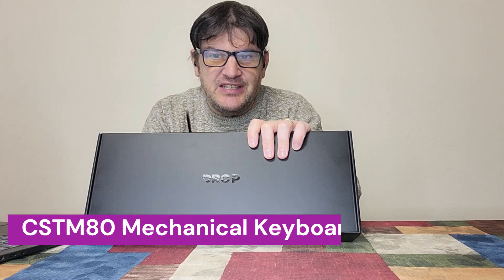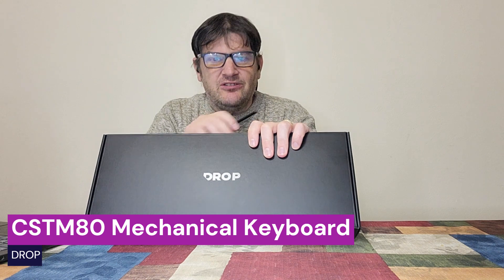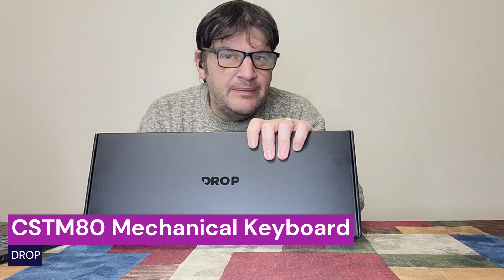Yo, it's Mark from the Geek Church here. Today we're gonna drop some knowledge on you with this keyboard from DROP. This is the CST-M80 mechanical keyboard. We're gonna open it up, unbox it, and try it out right after this.